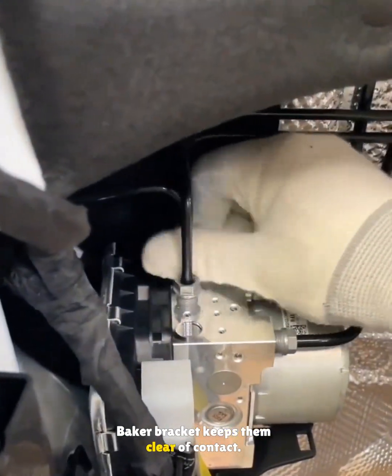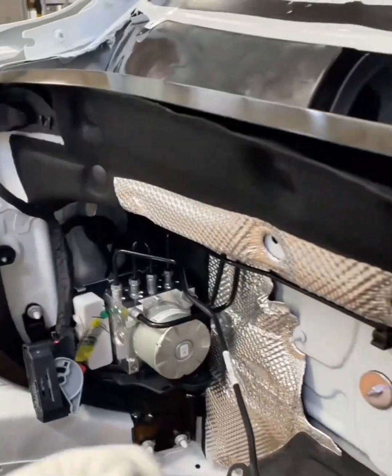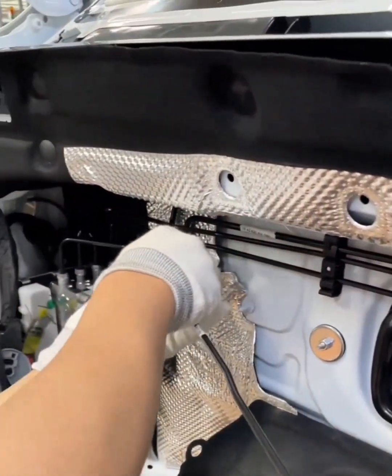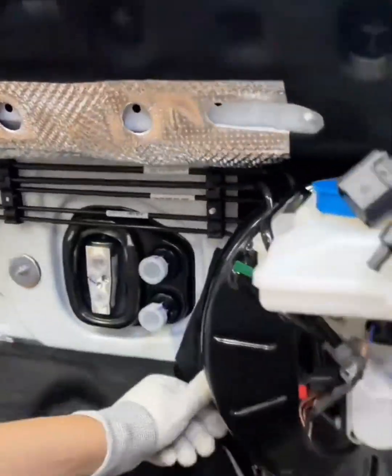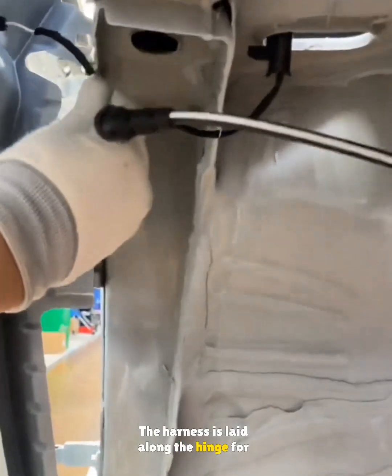A baker bracket keeps the lines clear of contact. The wiring connector is plugged in and the speed sensor cable is fixed. The harness is laid along the hinge for later.